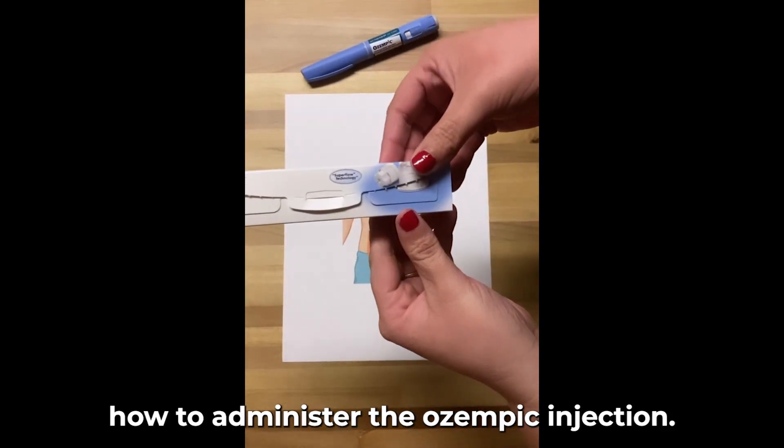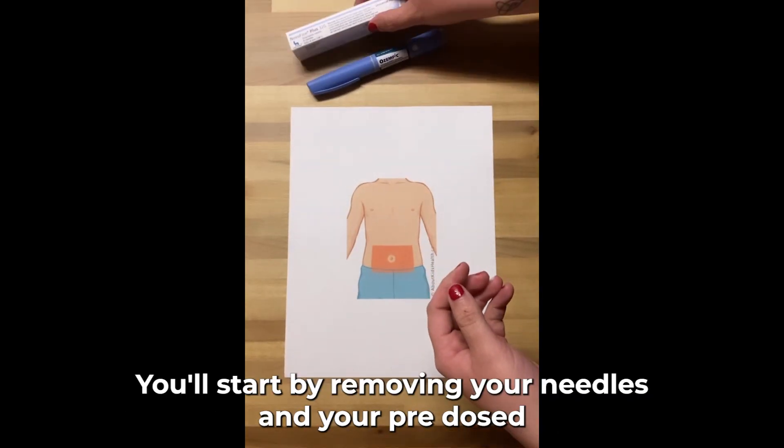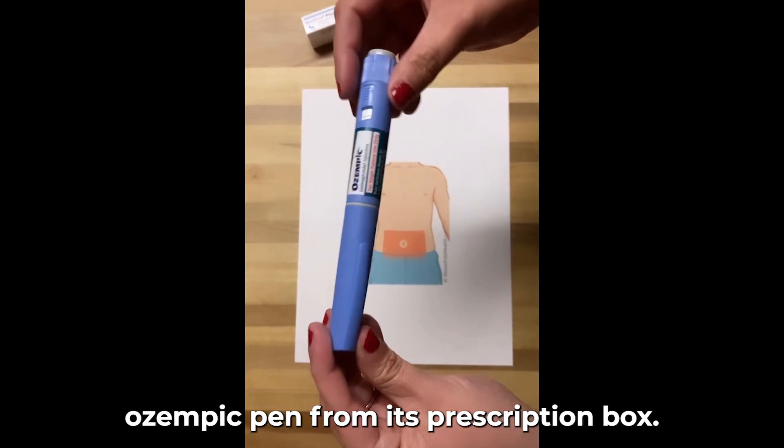Today I'm going to show you how to administer the Ozempic injection. You'll start by removing your needles and your pre-dosed Ozempic pen from its prescription box.